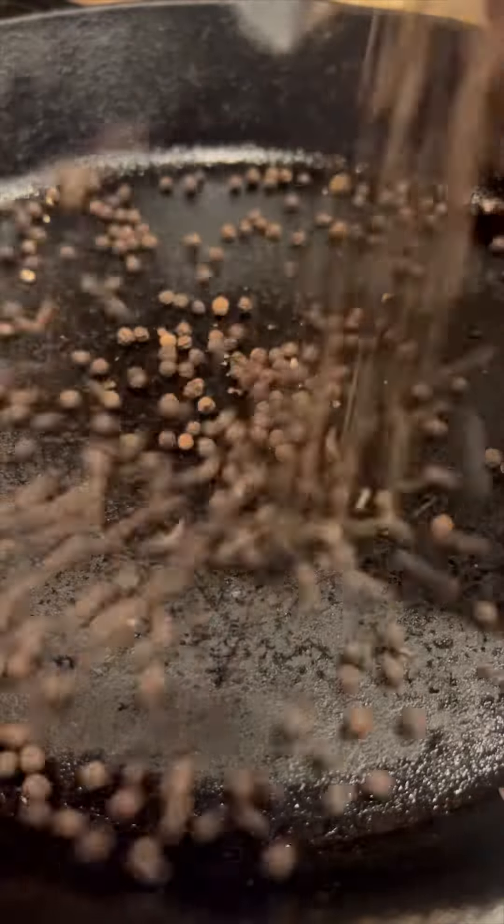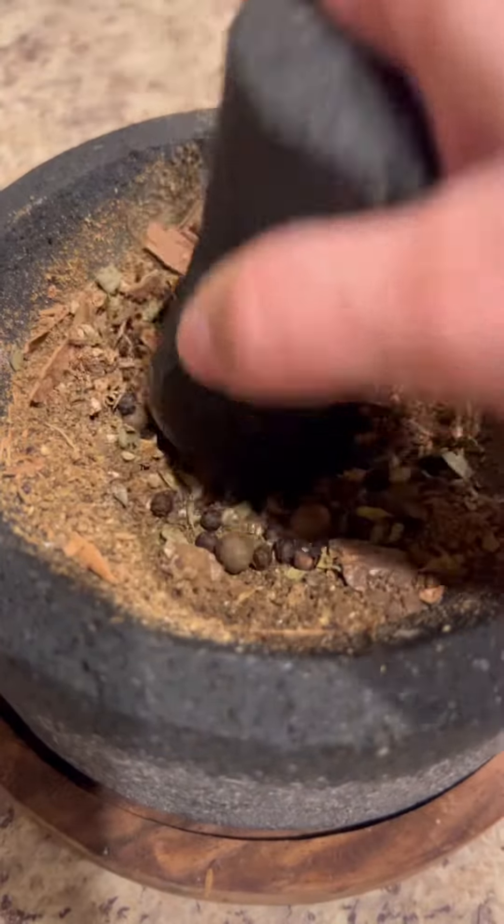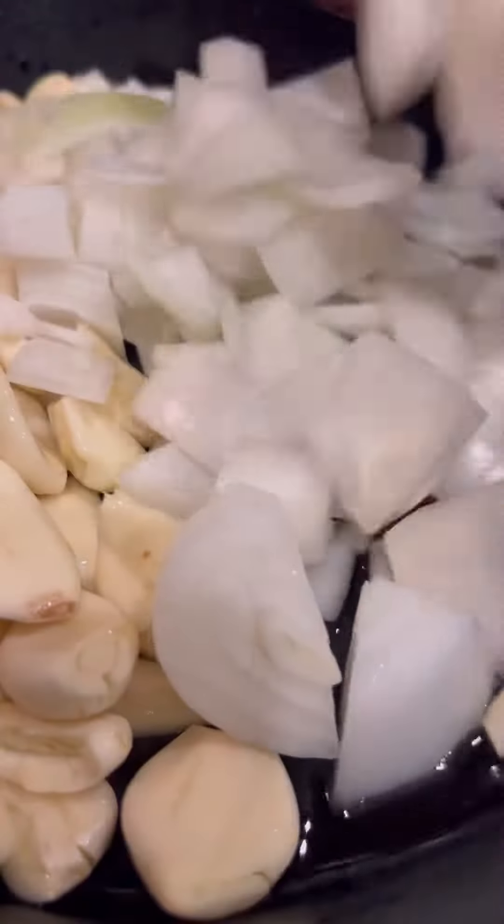First, start by toasting your spices and once fragrant, remove them from the heat. Next, slightly grind your spices. There's no need to get it super fine since we'll also be using a blender. However, this will help us better release those oils within the spices to give the dish a more complex and bold flavor.